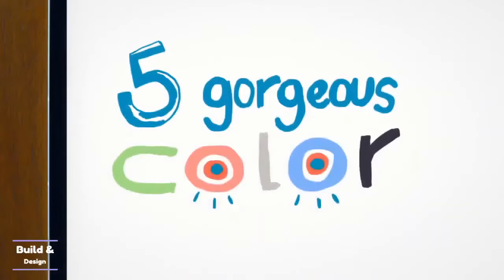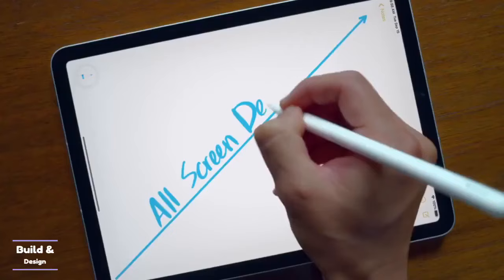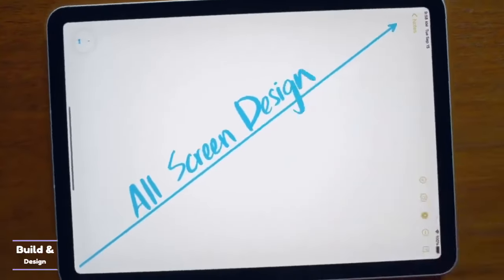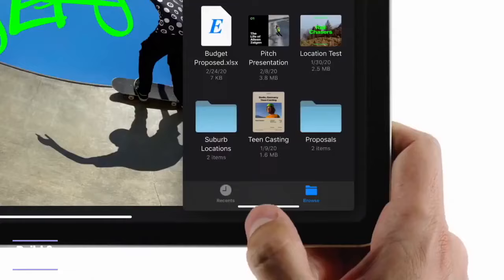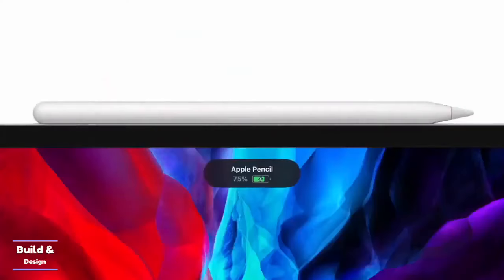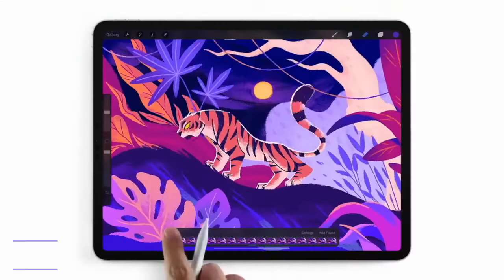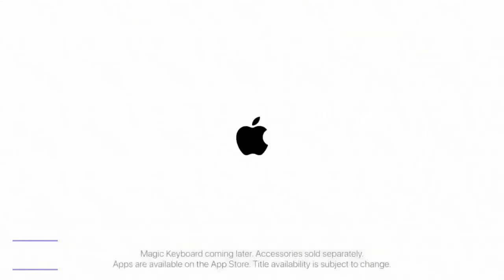Additionally, Samsung comes with three storage sizes — 128 GB, 256 GB, and 512 GB — which are expandable using a microSD card up to 1 TB. The iPad is not expandable, but comes with size options from 128 GB up to 2 TB. You can choose between 128 GB, 256 GB, 512 GB, 1 TB, and 2 TB options.